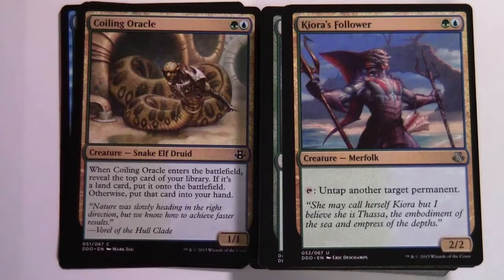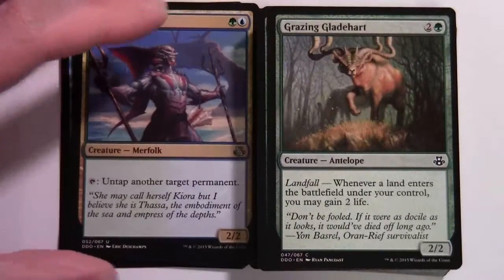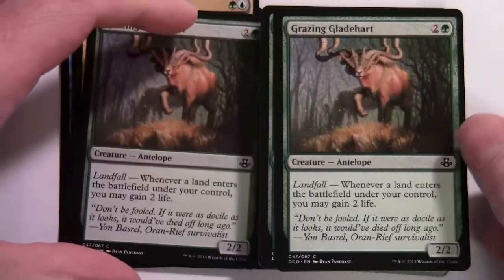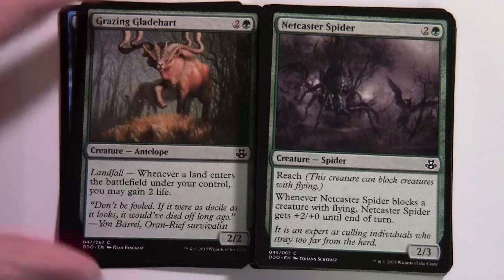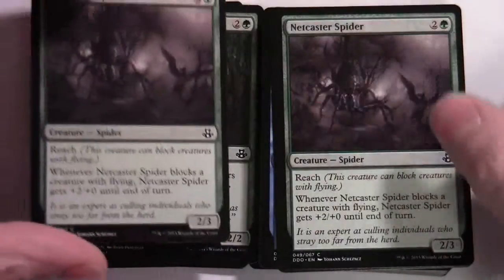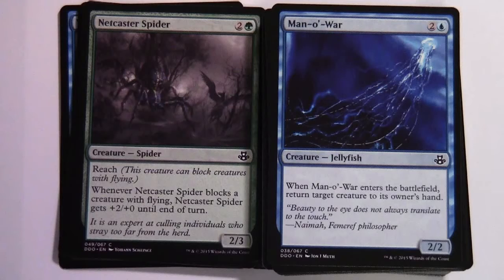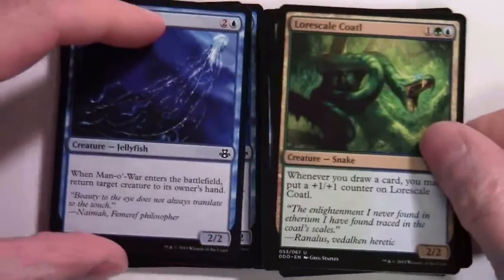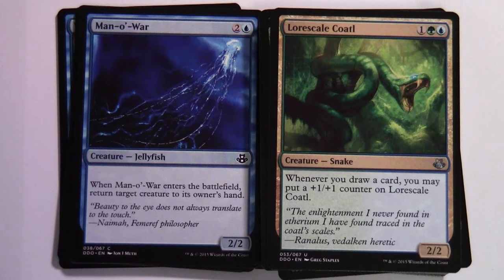Kiora's Follower — green blue, 2/2 Merfolk; tap: untap another target permanent. Ranging Rinos — two and a green, 2/2 with landfall; whenever a land enters the battlefield under your control, you may gain two life, two copies. Netcaster Spider — two and a green, 2/3 Spider with reach; whenever Netcaster Spider blocks a creature with flying, it gets +2/+0 until end of turn, two copies. Man-o'-War — two and a blue, 2/2 Jellyfish; when it enters the battlefield, return target creature to its owner's hand, two copies.